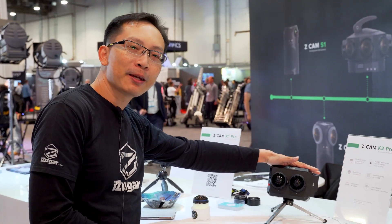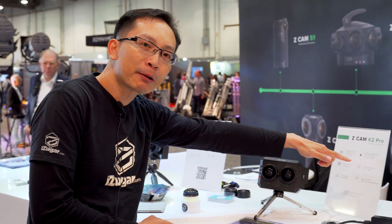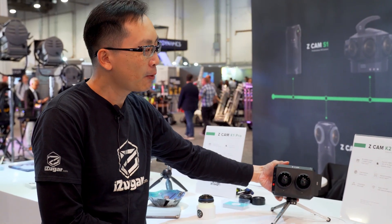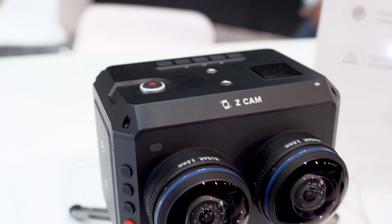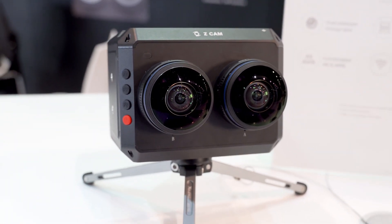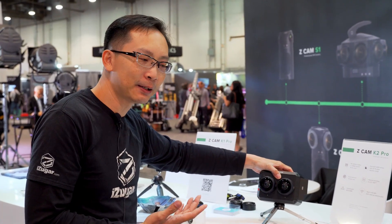This is the cinematic-grade VR180 camera. We can take 15 stops in dynamic range, recording in 10-bit color. You can use it for outdoor spots or even for stage show shooting in a more cinematic grade.